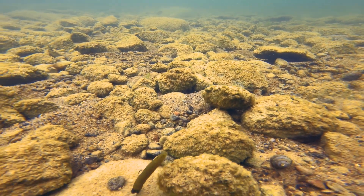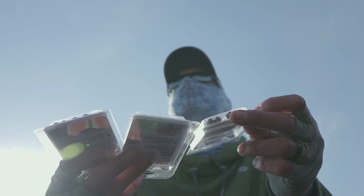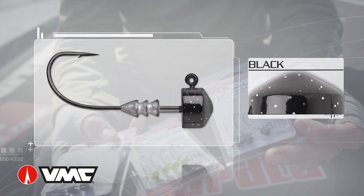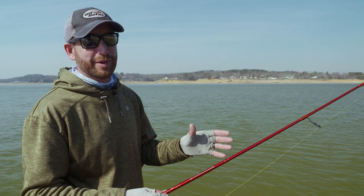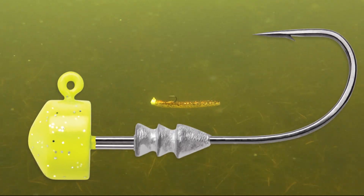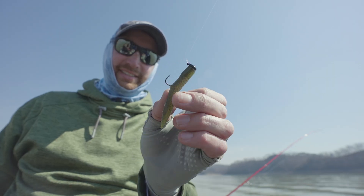The final thing on this head is we have it coming in three color options, and that really covers your bases. We've got the natural stuff — green pumpkin as well as black — and then something a little brighter in that chartreuse head. There are times, especially with smallmouth, that bright chartreuse head just really sets those fish off.